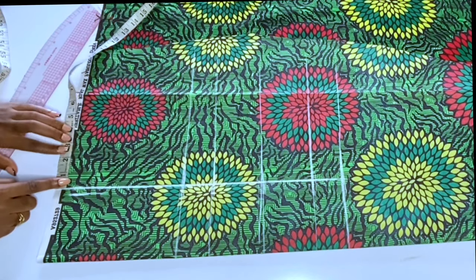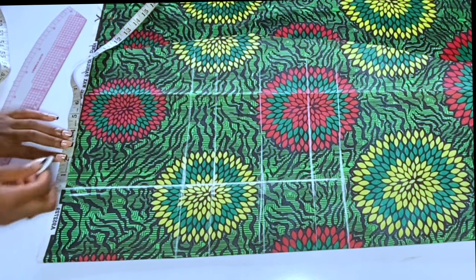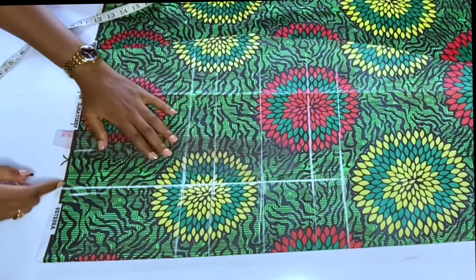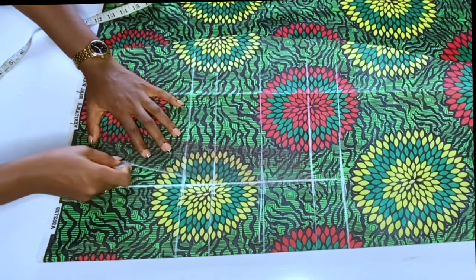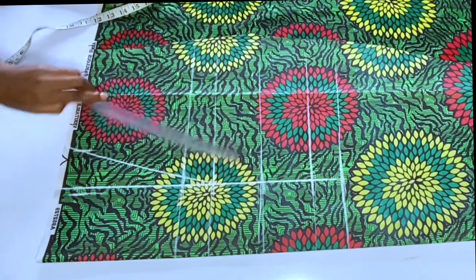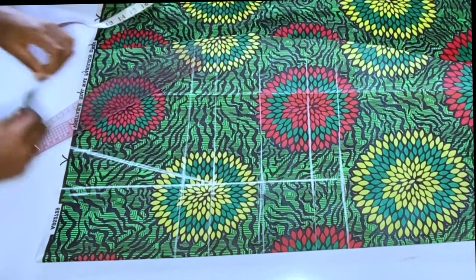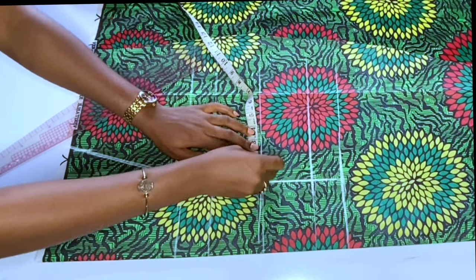After marking that straight line, I will take out 2 to 2.5 inches from the shoulder area — this creates a shoulder dart. If you want, you can take out 1.5 inches on one side and 1 inch from the center piece, but I'm taking everything from one side. From there I will connect it to my bust point. For the under bust, I'll take out 1.5 inches on the side piece and connect to the bust point.